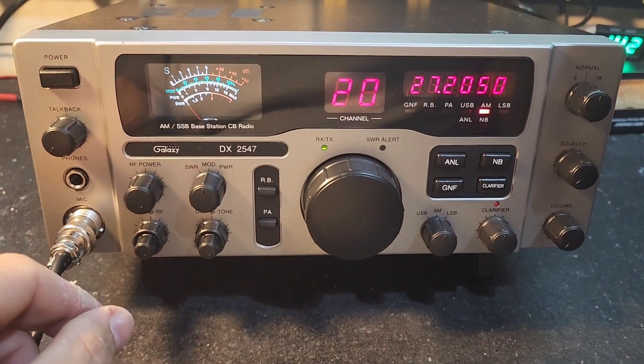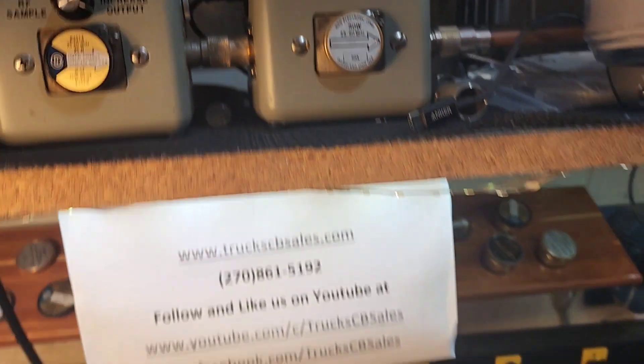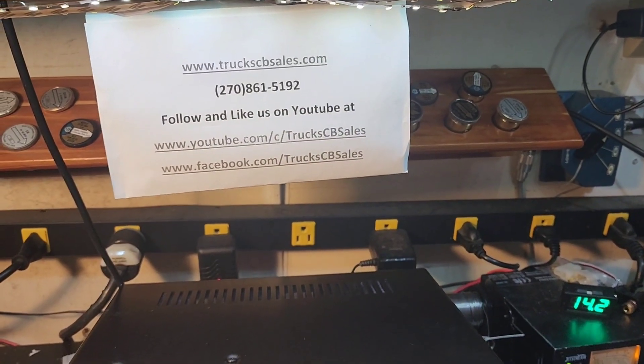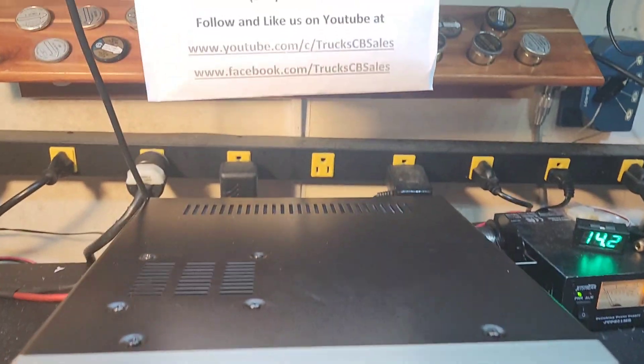And we'll go over here to sideband real quick and just show you 28 watts on sideband. All right David, it's ready to come to you, bud. I hope you enjoy it. Your friend Truck at truckcbsales.com.